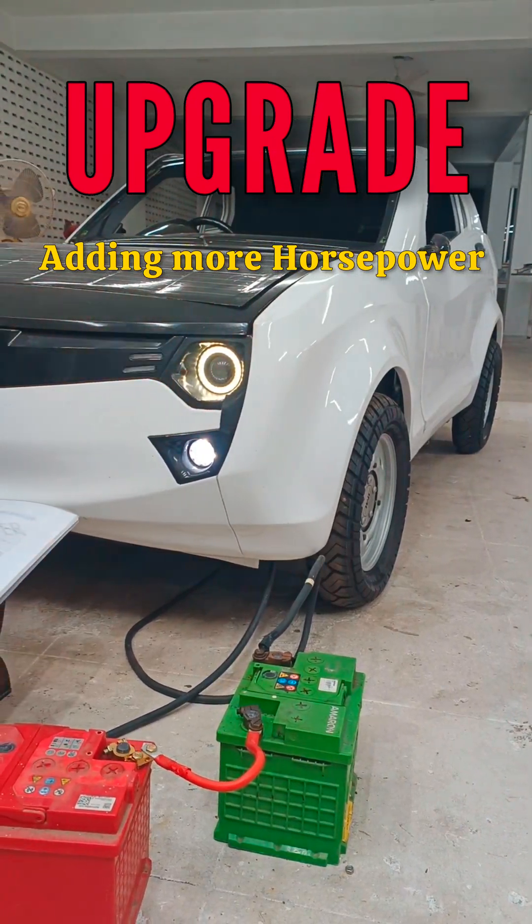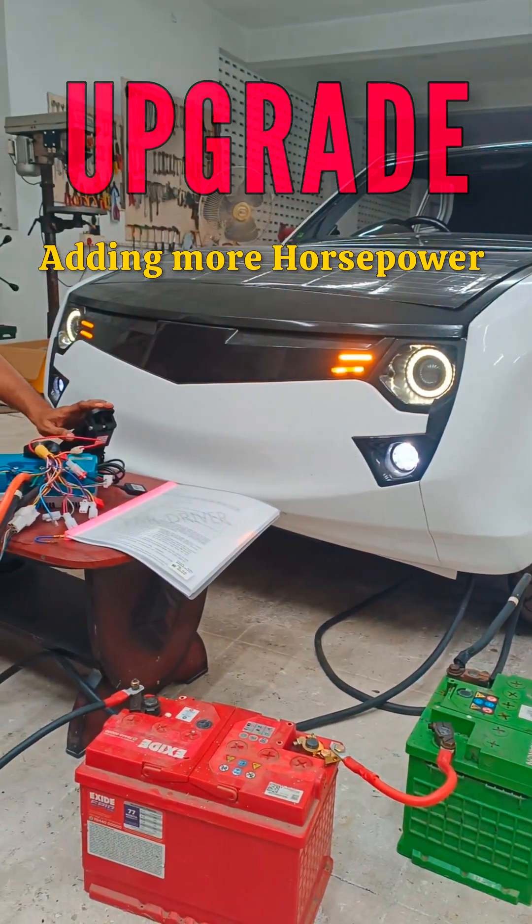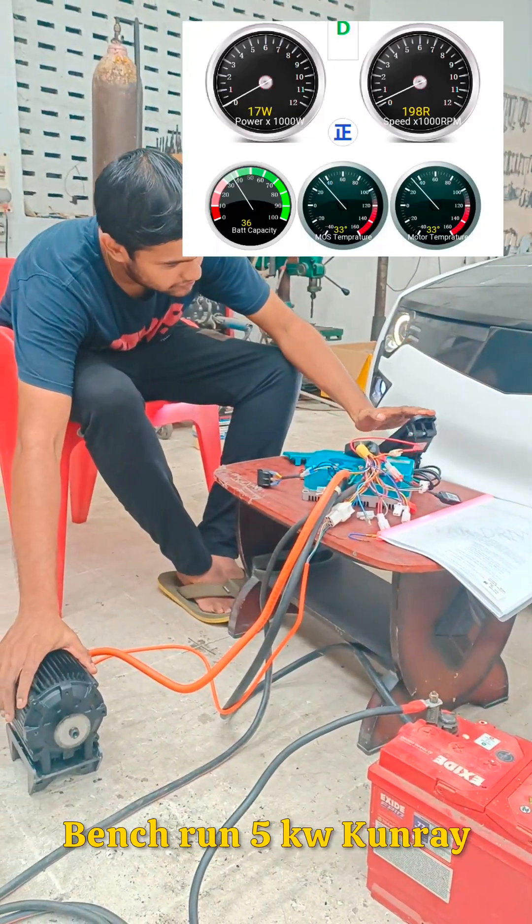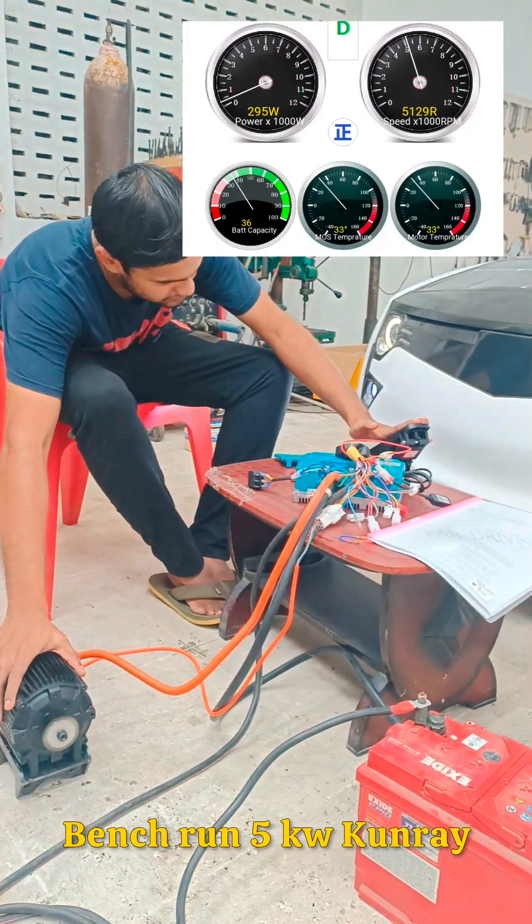Hello world, welcome to JMC CarBuilds. In this hybrid car build video, I am upgrading the electric drive of the Sunray GT from 1.5 kilowatts to 5 kilowatts.